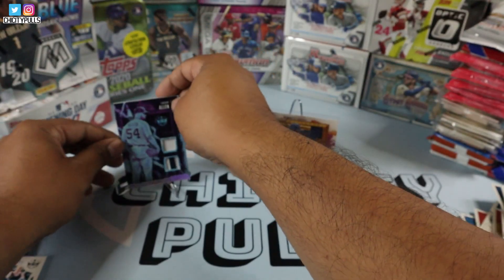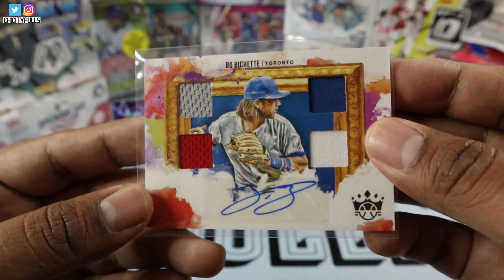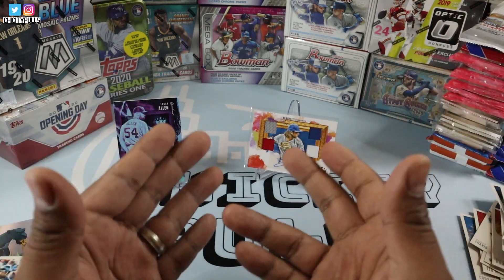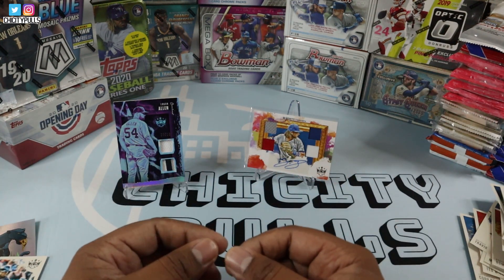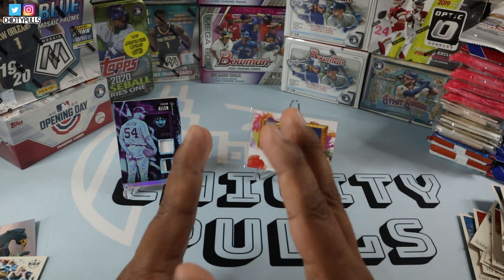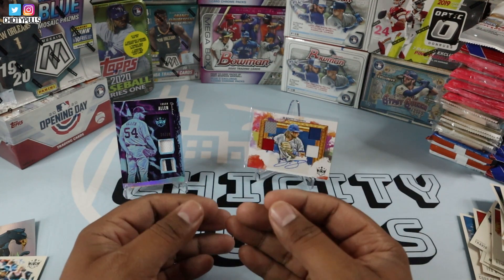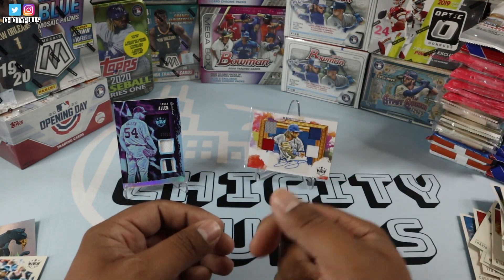We got the Bo Bichette quadruple patch sticker auto guys. Wow, what an amazing box guys. But there you go guys — that was the review for 2020 Diamond Kings, that was a hobby box guys. Thank you guys for watching. Go get yourself a box of this. These cards are amazing. If you're a huge fan of art, artsy cards, old-timers, all that stuff — this is the product for you guys.